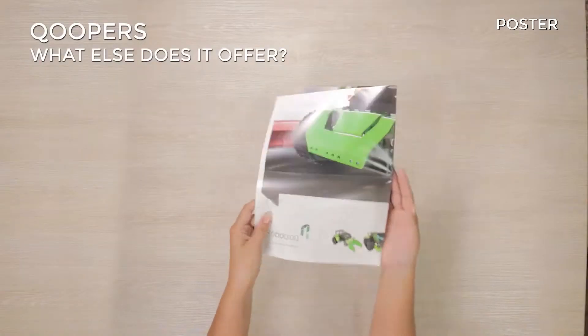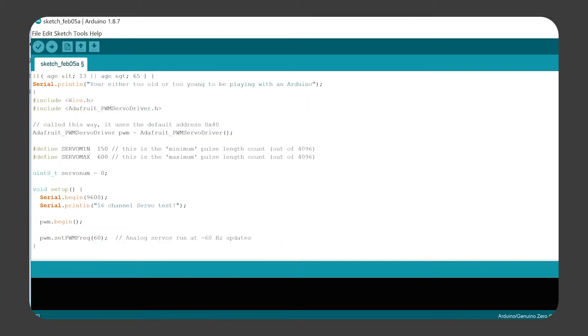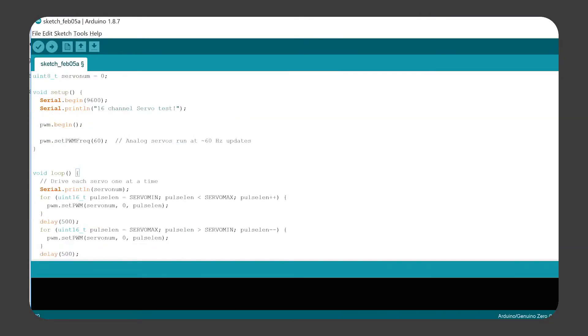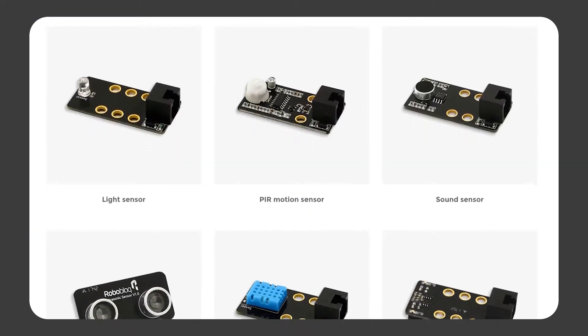It also comes with a poster. You can program it using the Arduino software, which allows you to program using C++. You can also expand the robot's capabilities by buying other sensors.